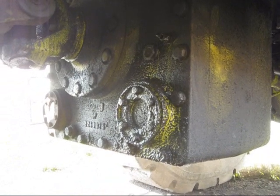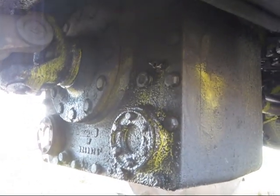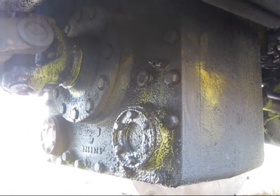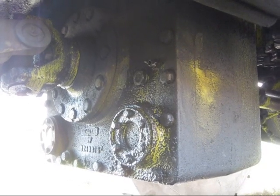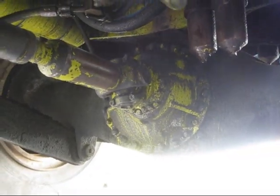Originally, this loader was installed with an Allison CRT6033 three-speed transmission. But later on in 1974, the transmission was upgraded to a newer three-speed CRT7033, which is what you see right here. And behind it, you can see the driveshaft running back to power the rear tires.